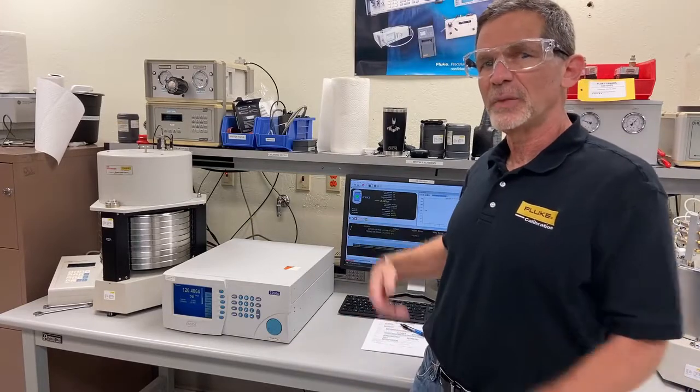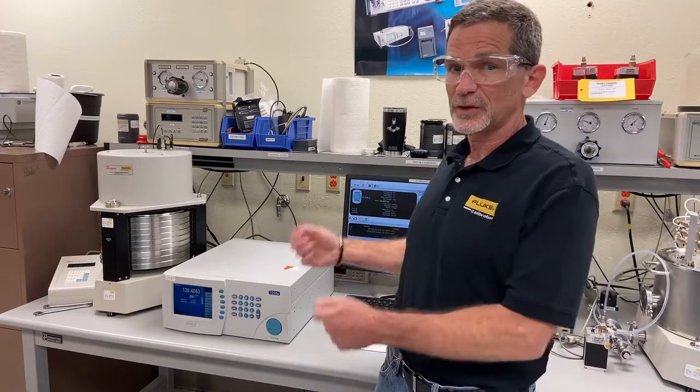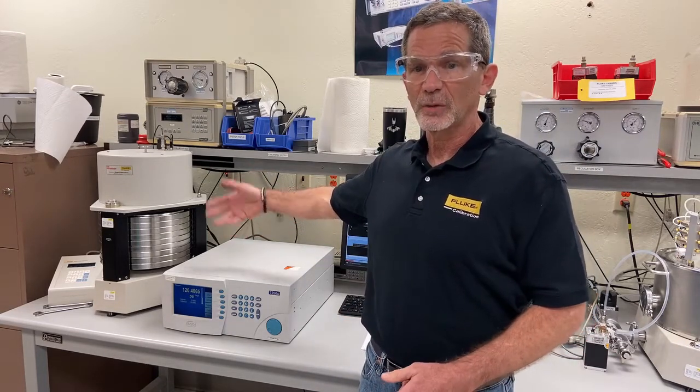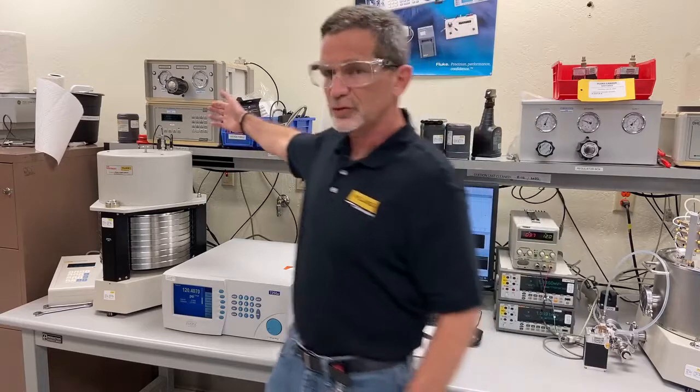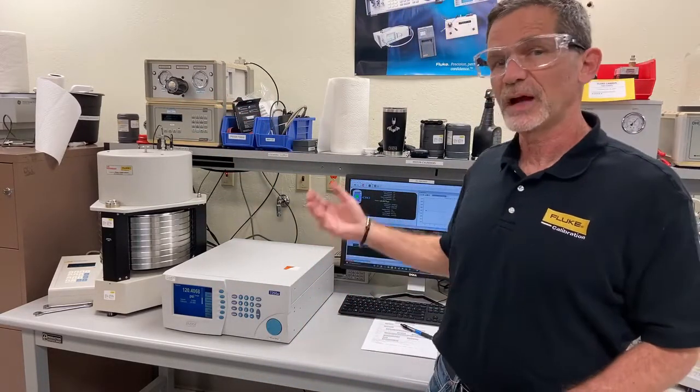Instead of having to manually load the mass for each point — which is traditional with a piston gauge and takes a lot of time and energy — we have an accessory called an AMH, which automatically loads the mass. We have a pressure controller here which will automatically float the piston once the mass is loaded.